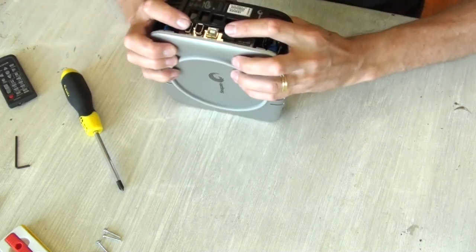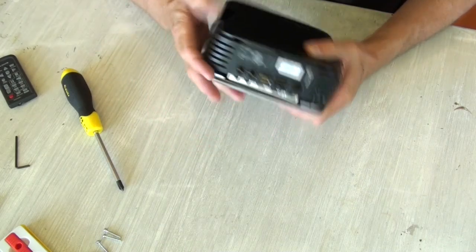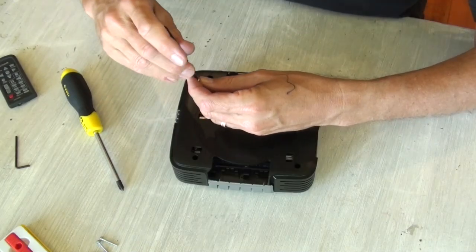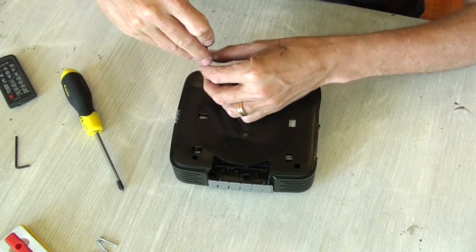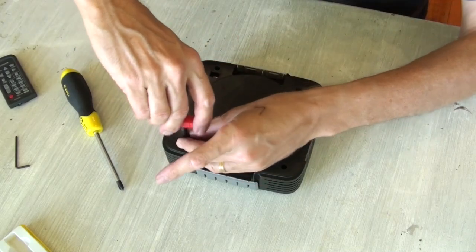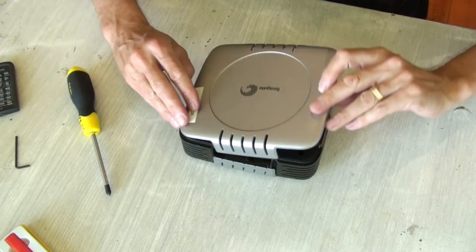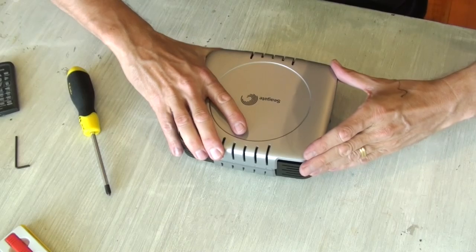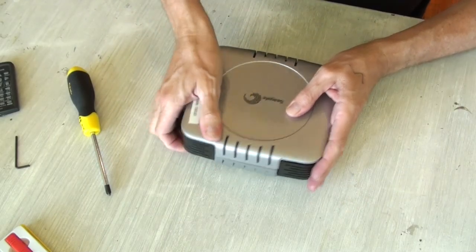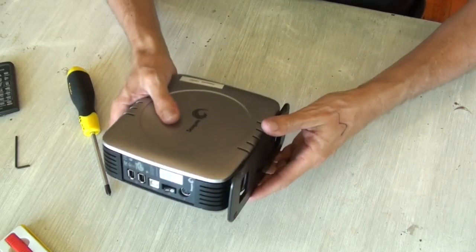In hindsight, it may have been easier to install the drive into the black section first, to make it easier to get the external connectors through the holes in the black casing. Once it's squeezed down firmly, replace the Torx screws and get them nice and tight. Then slide the cover back onto the enclosure — slide the three connectors in first, and once they're in position, snap the other three locking connectors into place and reattach the foot if you're going to run the drive vertically.